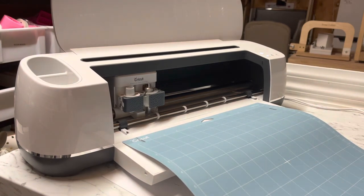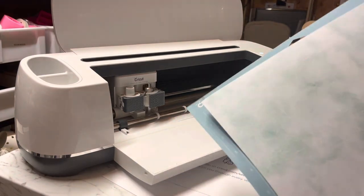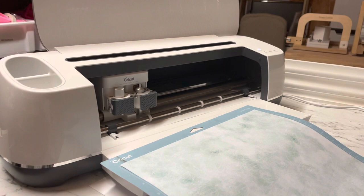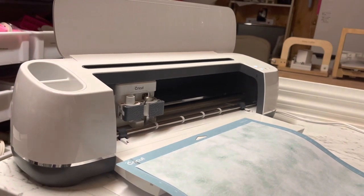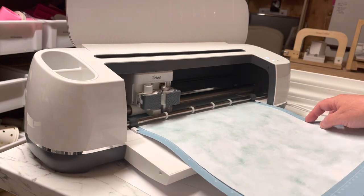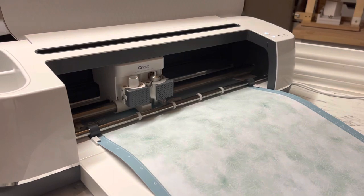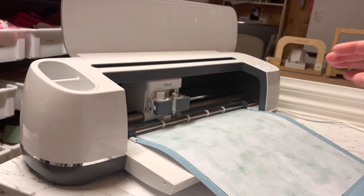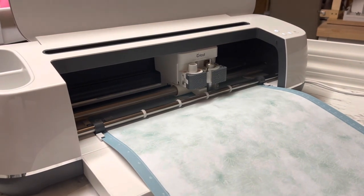We have now finished in Design Space. Here we have the Cricut mat, and we're going to load our paper on top — just place it within the grid, aligned to the line on the left and on the top. The Cricut machine will flash, meaning it's ready for you to slowly and gently guide the mat in, and then the machine will pull it in for you. Once it stops flashing, a second button will flash with the Cricut symbol — that means it's ready to cut. It's going to read all the lines from the program and cut precisely to the measurements you set.